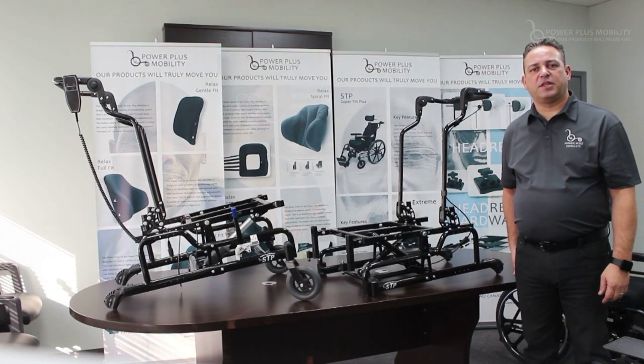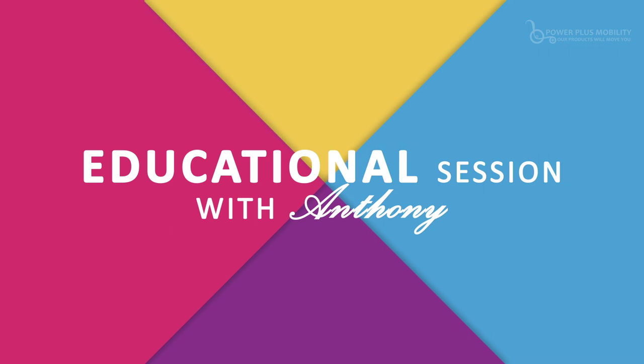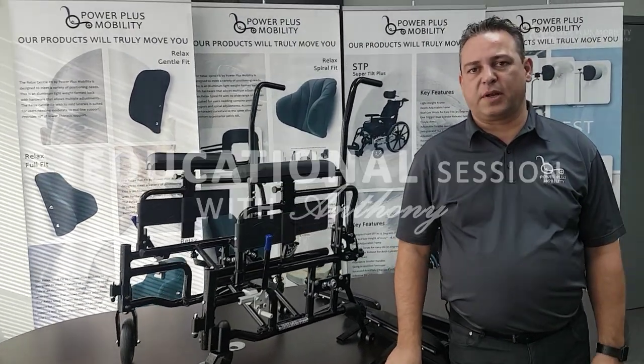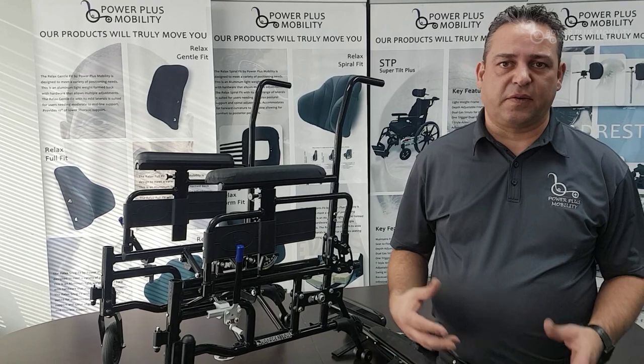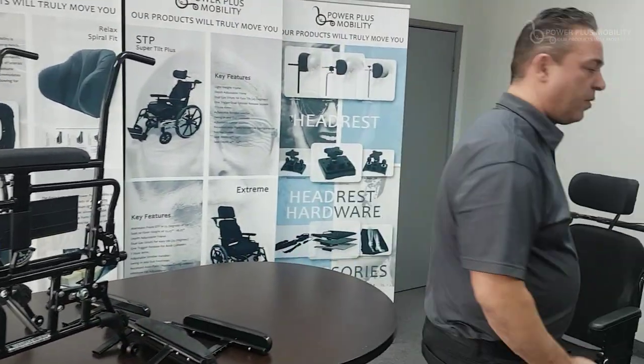Welcome to Power Plus Mobility's educational session. Today I want to talk about the different types of arm styles that we have on the market, the reasons why we have them, the different heights of arms, and the different lengths of arms. I want to start with the different types of length of arms available on the market.